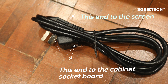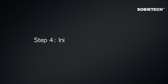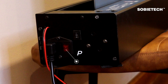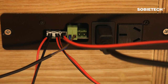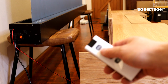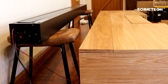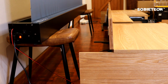Use the supplied mains lead with the Type 1 plug to connect the screen to the central unit's socket board. Step 4: Initial Synchronization Test. Place the screen about 20 cm away beside the cabinet and make sure the power switch stays in the off position. Use the original Vividstrom mains lead with the Type G plug to connect the central unit's socket board to your wall socket. Switch on the screen and make sure the up and down switch stays in the natural position. Press the close key on the cabinet's remote — the screen will close and the flip screen cover will close when the screen is completely closed. Press the open key — the flip screen cover and central drawer will open, then the screen will rise in about 5 seconds.